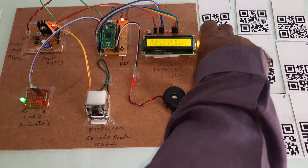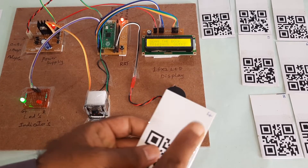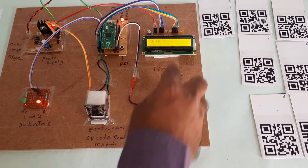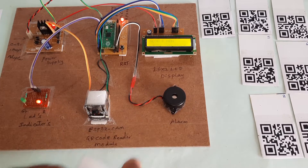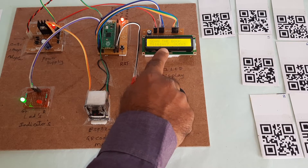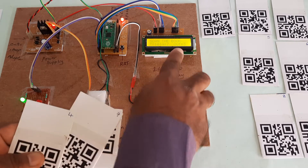Now going for the third book — book number 4. Scanning this book now. Book number 4 name is Embedded Systems. Book taken. In is 7, out is 3. There are 3 books out.